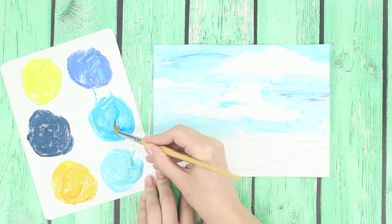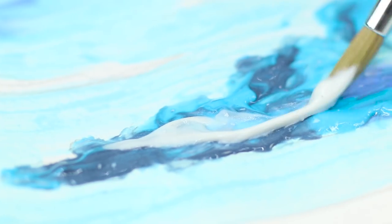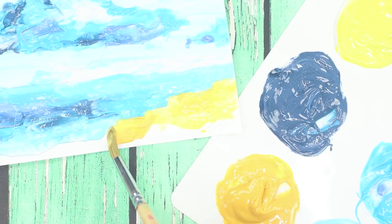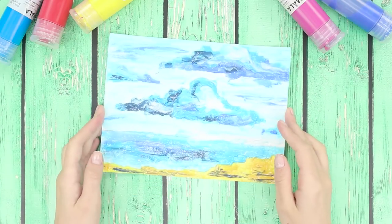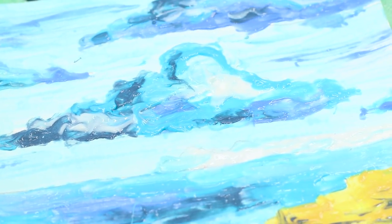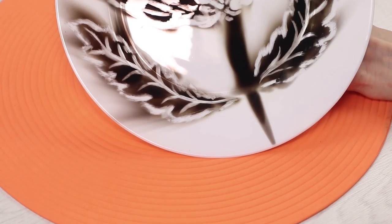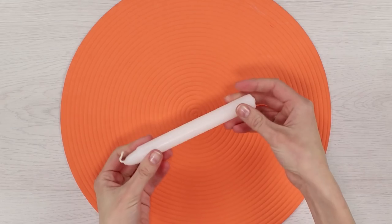Toothpaste gives the brush strokes an interesting texture and the pattern becomes voluminous. Fill the space with strokes. A sheet of paper turns into a turquoise sea surface and fluffy clouds. Draw a golden strip of coastline below. A beautiful marine landscape will become a decoration of any interior.